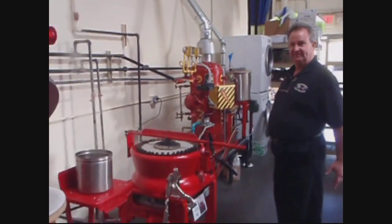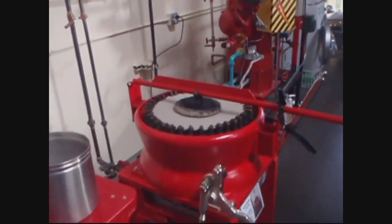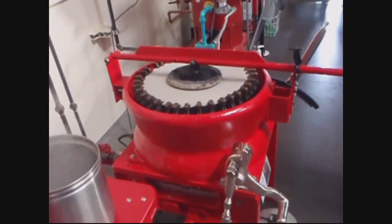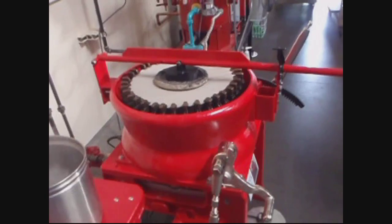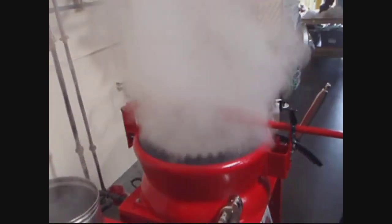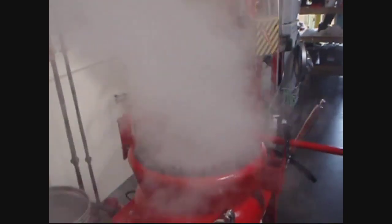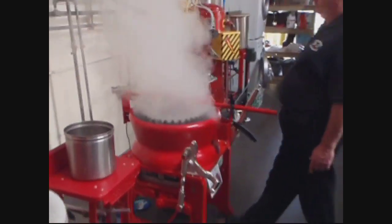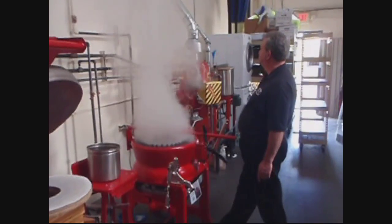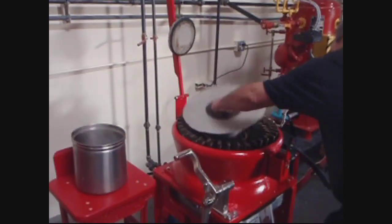Hat block. So you have the first unofficial hat block and steam block machine. I'm going to hit this steam one more time. I'm going to turn it over to the flocking machine. It's pretty clean. Yeah, it came out fine.